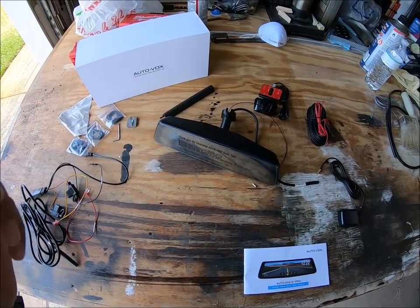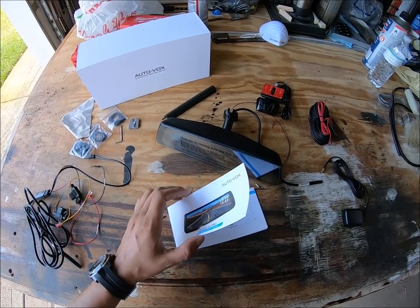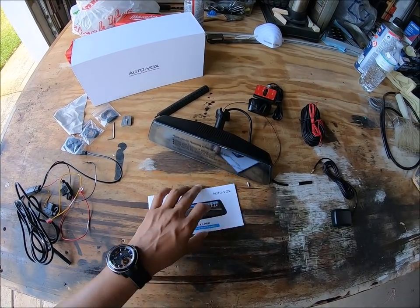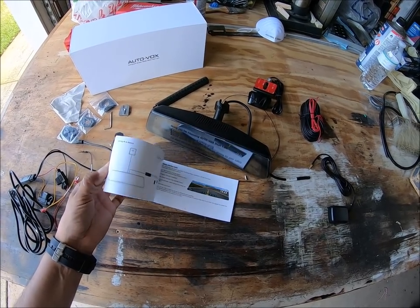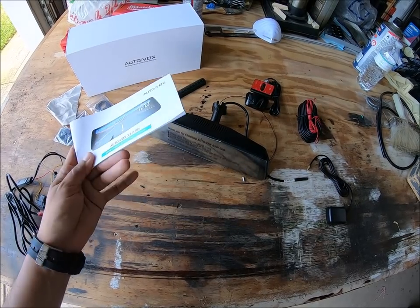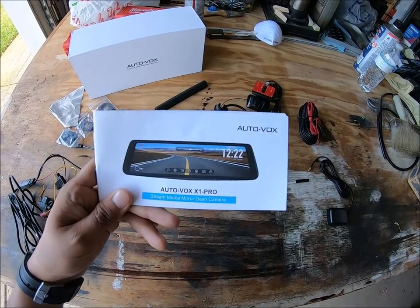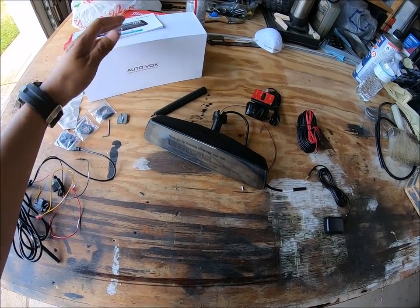It can actually be a little bit overwhelming. But the good news is the set of instructions that they provide you with is very, very clear. Everything is explained in very nice detail. So if you are just buying this product and don't want to watch the video, this is actually pretty good. I'm actually surprised that for once there's a set of instructions that's decent.